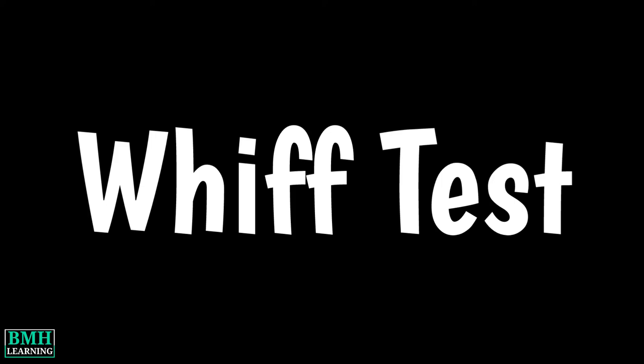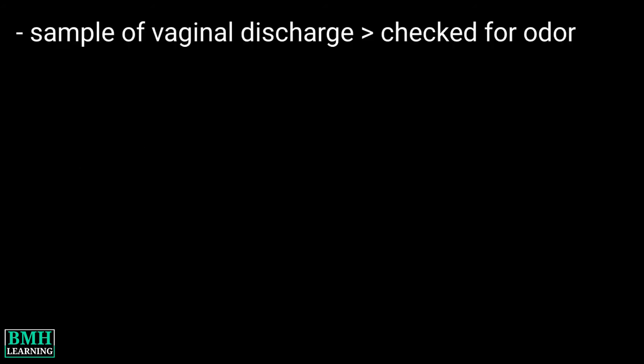Hello friends, welcome to VMH Learning. This video is about the Whiff test. For a Whiff test, the sample of vaginal discharge is checked for odor. This test is done to diagnose bacterial vaginosis.